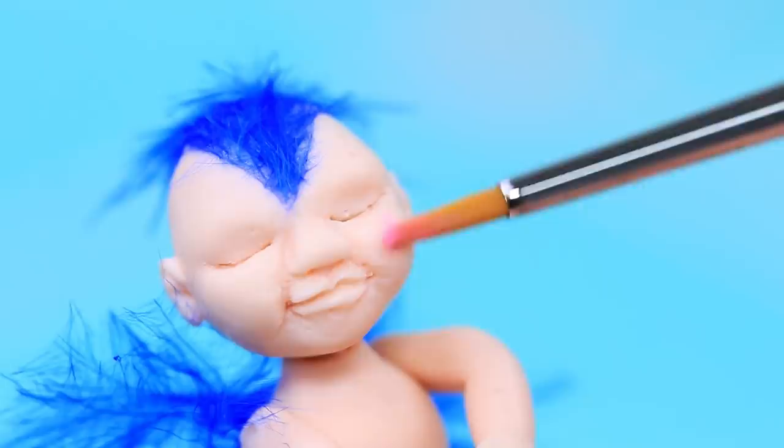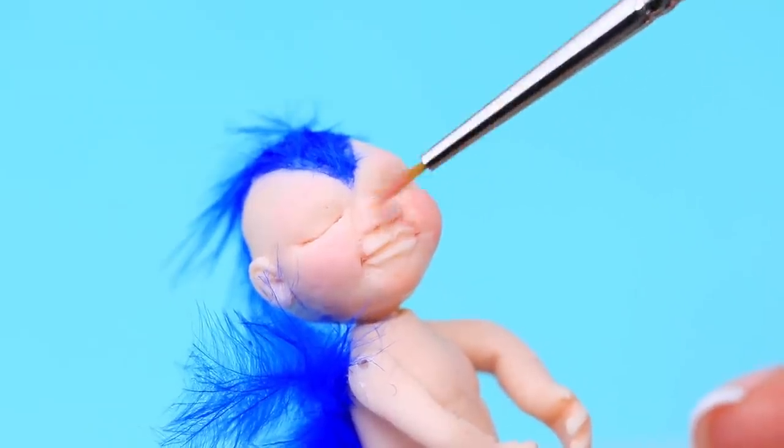Cut feathers for wings and a tail. Add a tuft on top. Highlight the face with dry pastels.